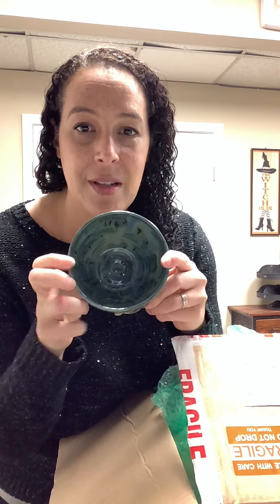So this one is pretty — this is another bowl, it's a triple goddess moon, very pretty blue and green coloring with some interesting kind of striation effects on it. Another nice deep bowl that could be used on the altar.